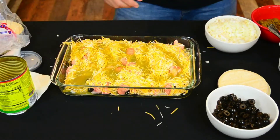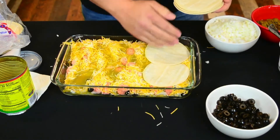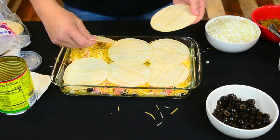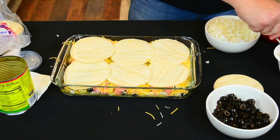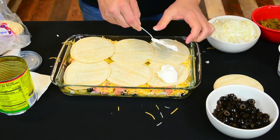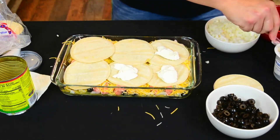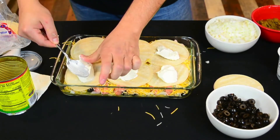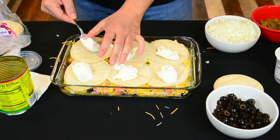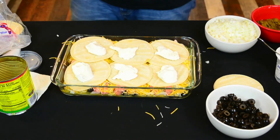Then we repeat — add a little bit more enchilada sauce. This is a shallow pan; I have an inventory of shallow pans. We'll do the same thing and add another layer. I may just have to go for two layers. Cream cheese again — it's just cheese on top of cheese on top of cheese. Let me go ahead and cover it up and get it ready for the oven.